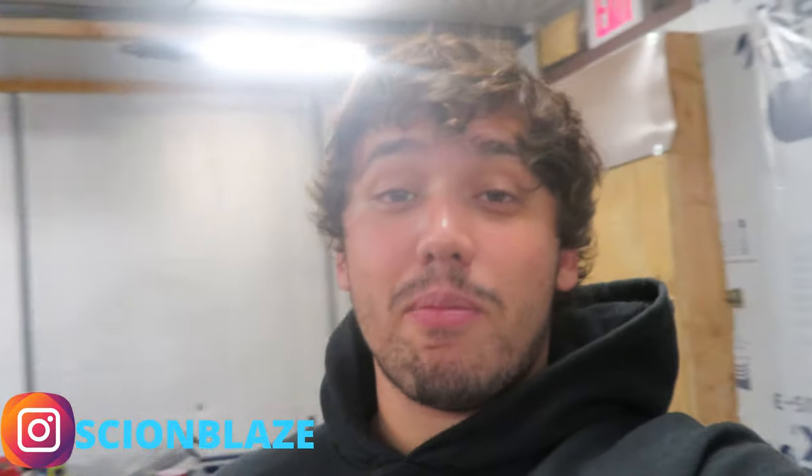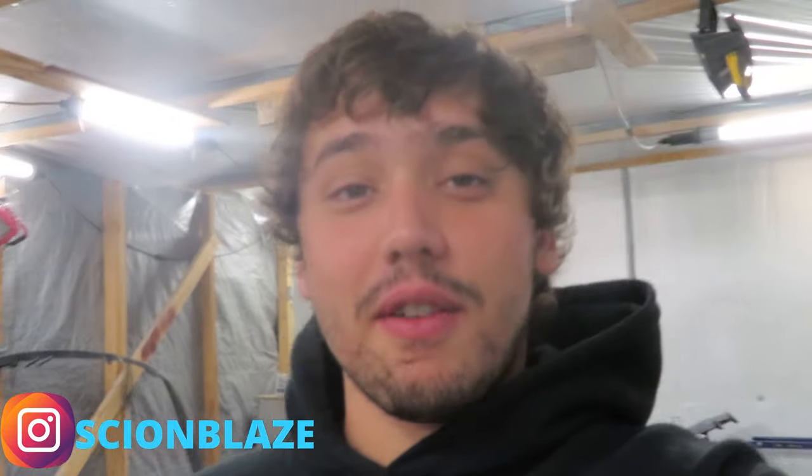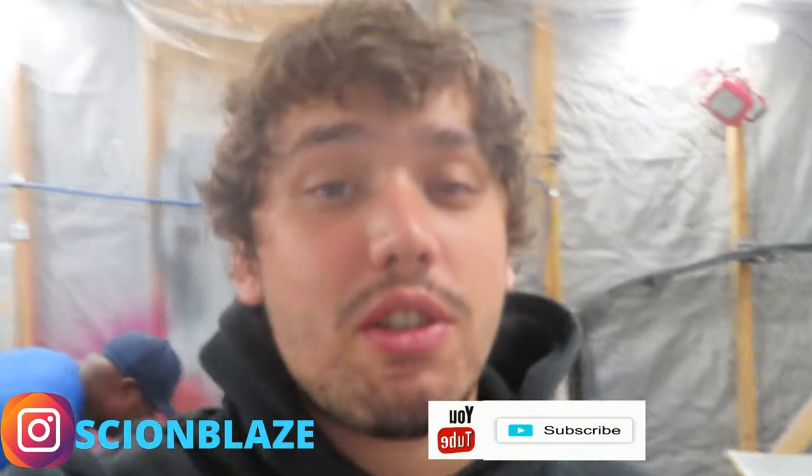The future is looking brighter. The future is looking very, very bright. We're going to get up there and I'm going to push more content for you guys. And when I'm not pushing content, this man behind here is pushing content. So thank you guys very, very much.